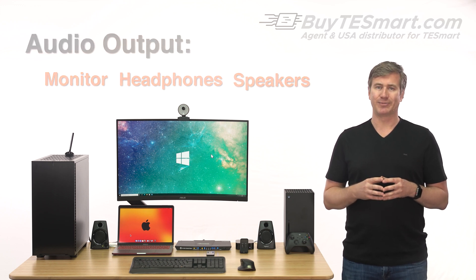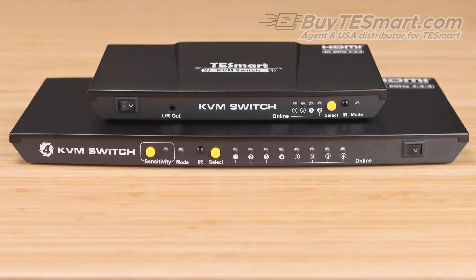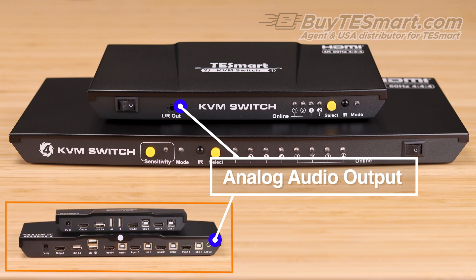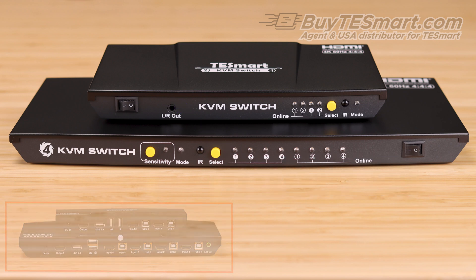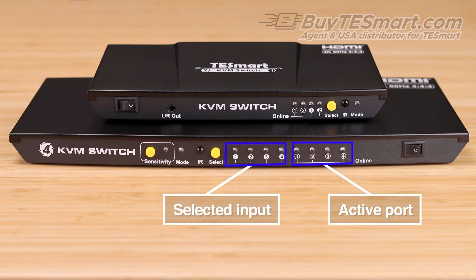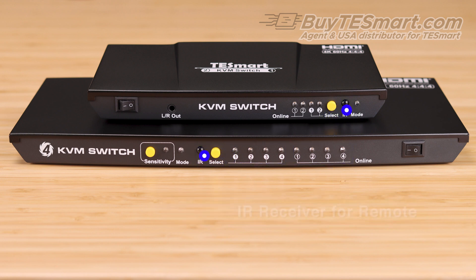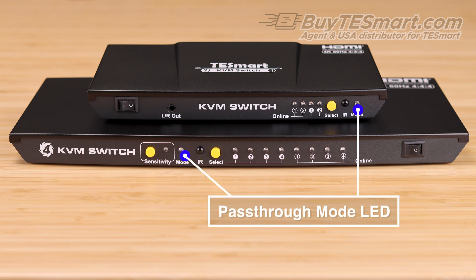All right, let's quickly go over the device. Looking at the front, we have the on-off switch, an analog audio output — which is actually on the back of the four-port model — LEDs to tell you which connections are active and which is selected, a physical button for switching inputs, the IR receiver for the remote control, and a light that's going to show you if the password mode is activated.